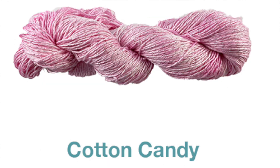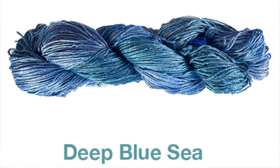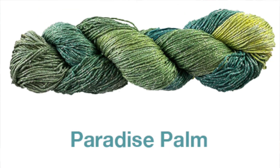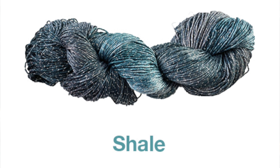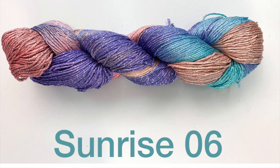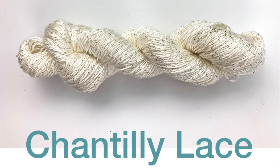Here are some of the beautiful colors that we have in stock for Be So Sporty Bling right now: Calming Turquoise, Cotton Candy, Deep Blue Sea, Fiesta, Hibiscus, Moonbeam, Paradise Palm, Shale, Velvet Queen Sunflower, All Spruced Up, Lioness, Sunrise 06, Flaming Foliage, and Chantilly Lace.